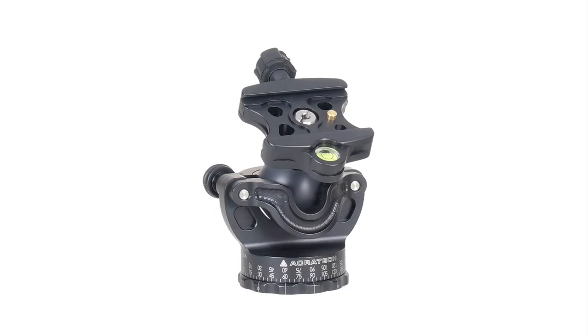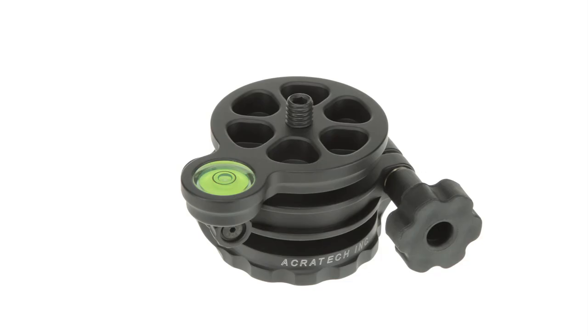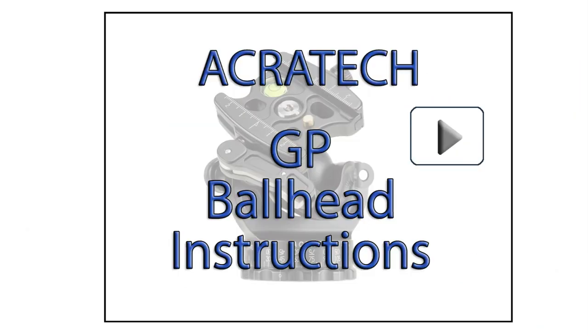The GP ball head is a full size ball head with all of our features. It has the gimbal feature and also allows you to do stitch panoramics without a leveling base, by turning the GP upside down on your tripod. You can see more about how to do this in our GP ball head video.